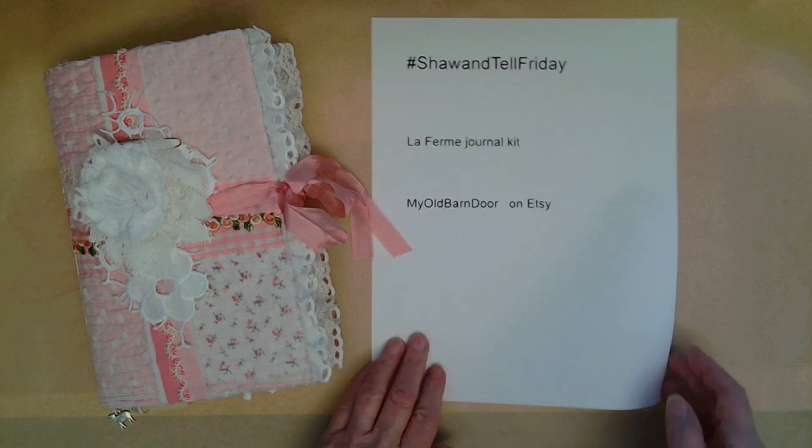Hi, everyone. It's Laura here. I hope you're having a good day. I am celebrating Chantel Friday by doing a flip-through of my newest journal, and it's made with Shawcraft 1 Designs, mostly the LaFerma kit, but it has some other kits as well. And if I can remember, I'll list those down in the description box. Let's get started on this flip-through.